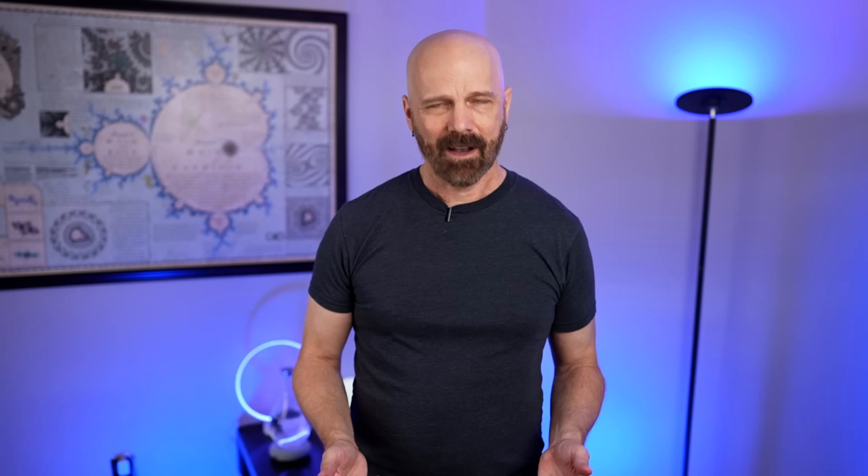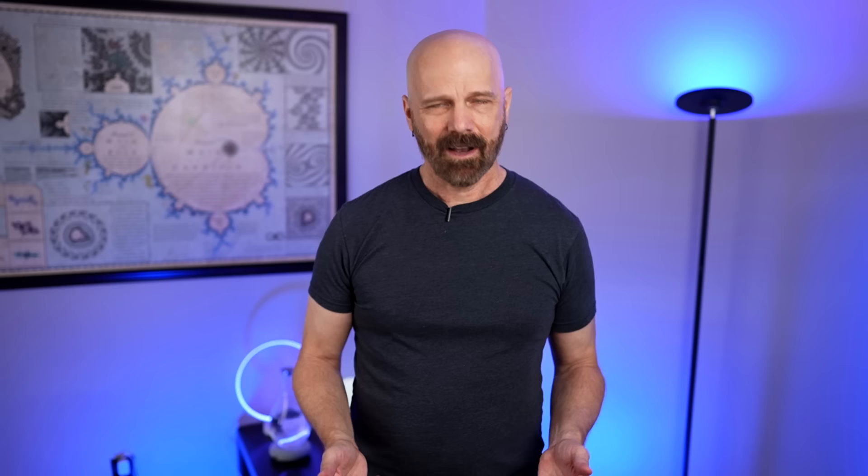Oh yeah, that's good. That's very good. Good flavor — very buttery. Not a lot of unpopped kernels either. It's about one big bowl full. I like the process, the taste is very good, the amount is fine. I like everything about this except for the price. But let's recap all these items we tested here.